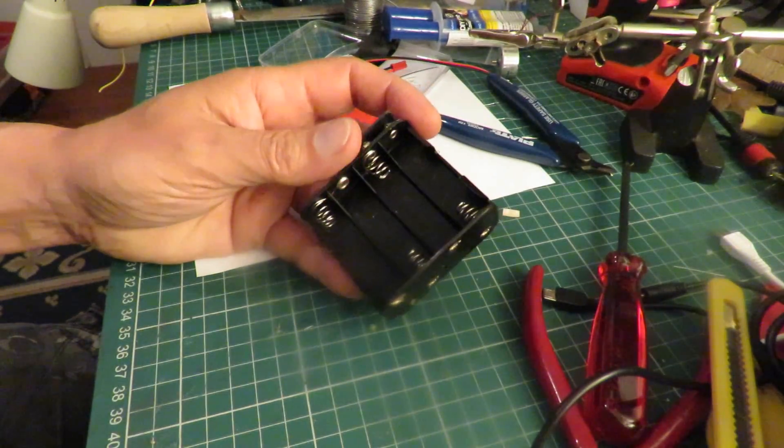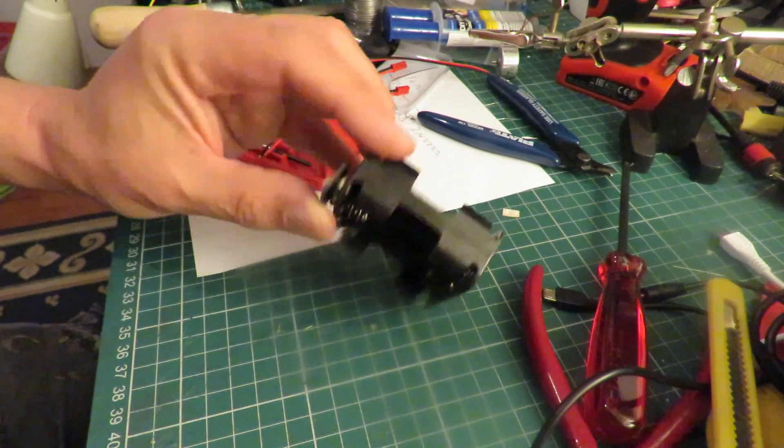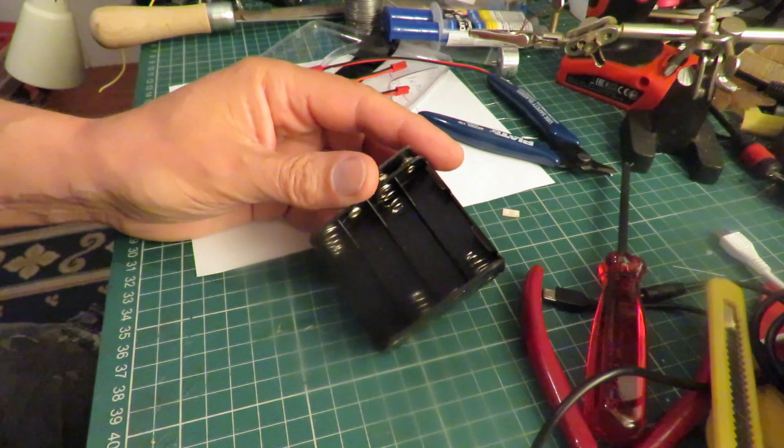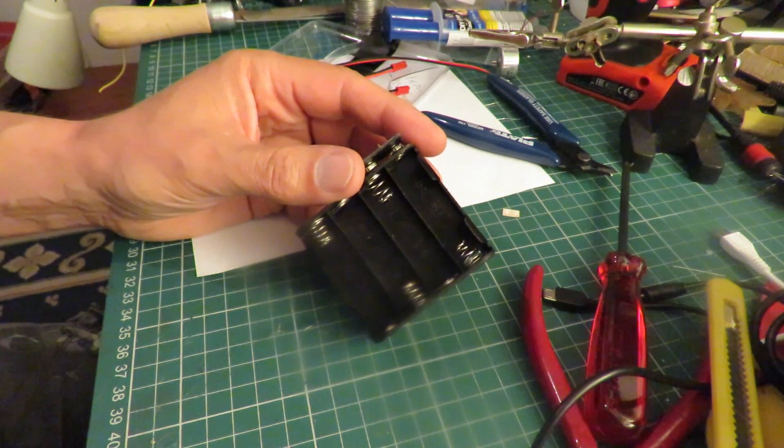This little pack will hold eight nickel metal hydride AA batteries, which will give us 9.6 volts normally because each one is 1.2 volts.